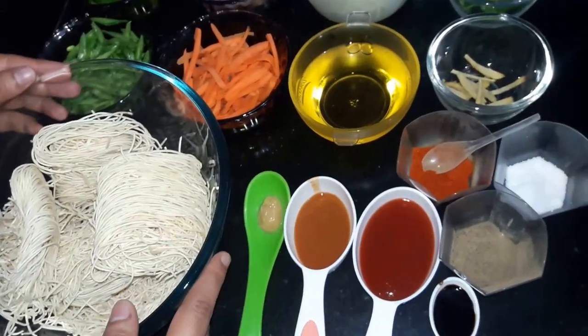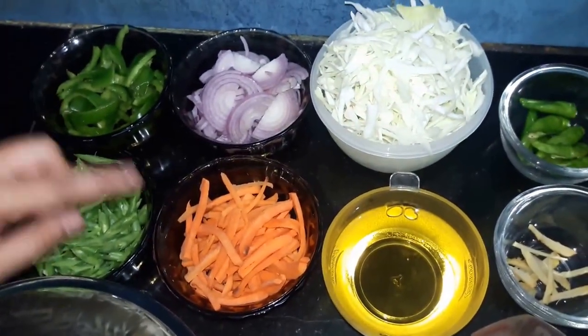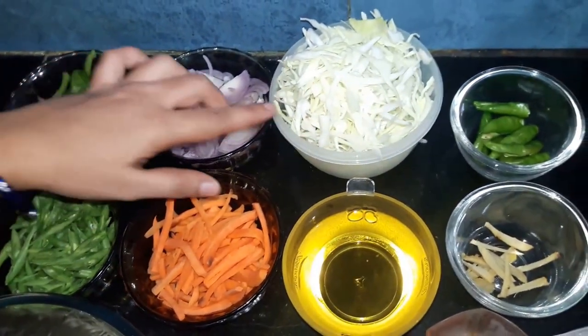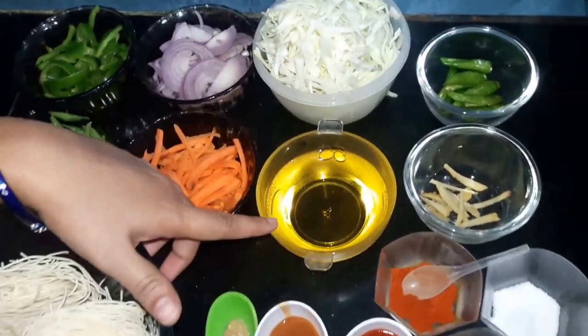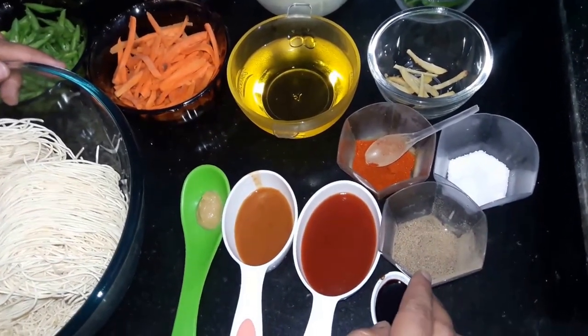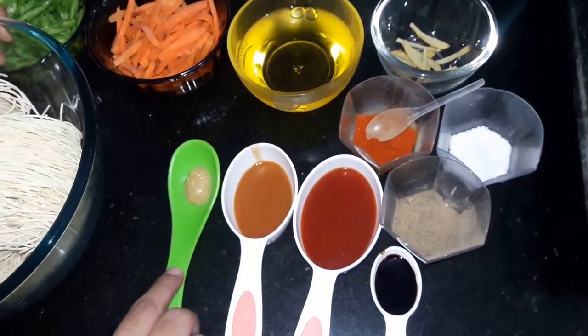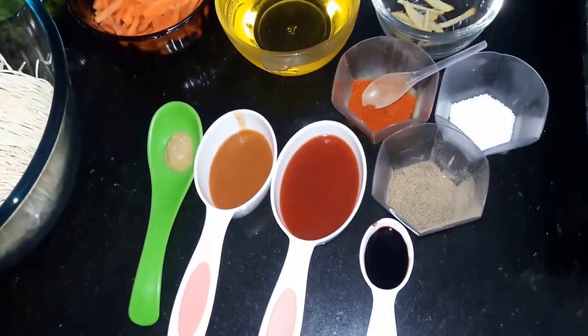We are going to make Veg Noodles. The ingredients are: French beans, capsicum, carrot, onion, cabbage, green chili, ginger, cooking oil, red chili powder, salt to taste, and black pepper. We'll also need ginger-garlic paste, red chili sauce, tomato sauce, and soya sauce.